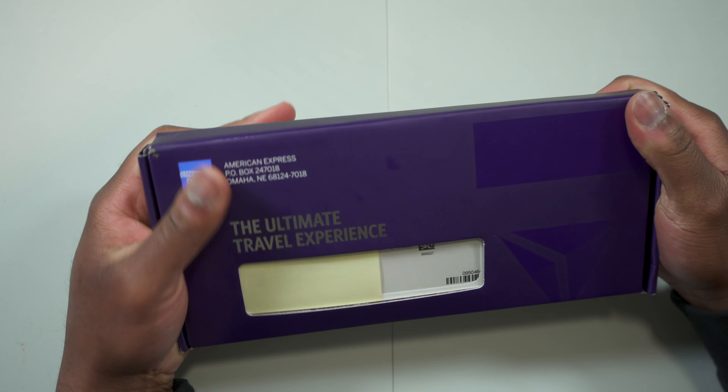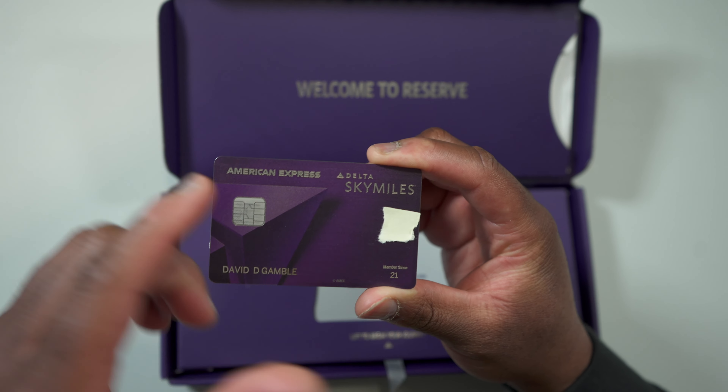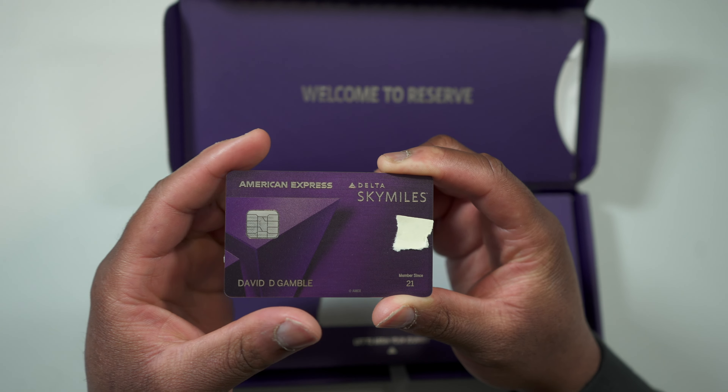This is what the American Express Delta Reserve card looks like, and they also give you a welcome message saying 'Welcome to Reserve.' It's a beautiful box. The Delta Reserve is a metal card — it's a purple card with the Delta logo up top and SkyMiles on it. This is how it looks up front, and when you turn it around, this is how it looks on the back.